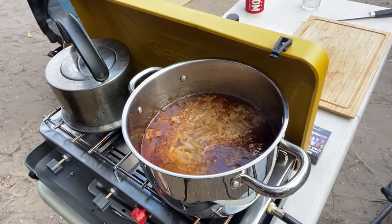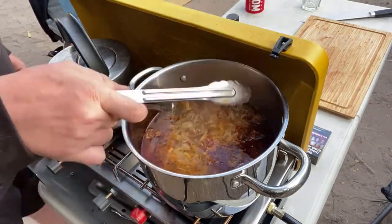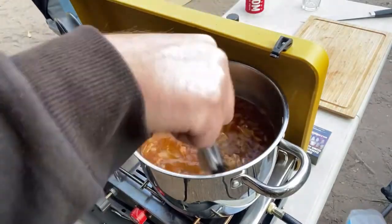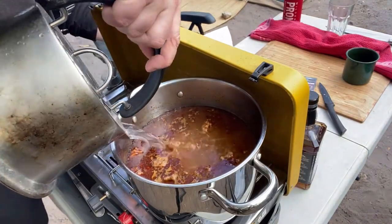Once it's been simmering for around an hour, you can skim the fat off the top to make a clear goulash. However, I've mixed mine in again. Top up your water and allow it to simmer again for another hour.